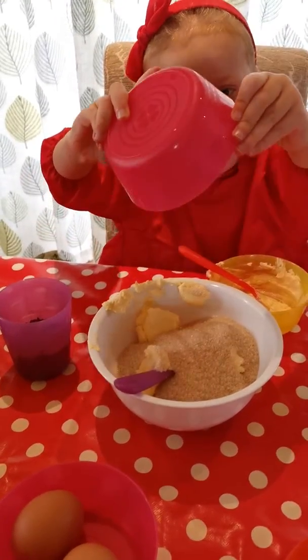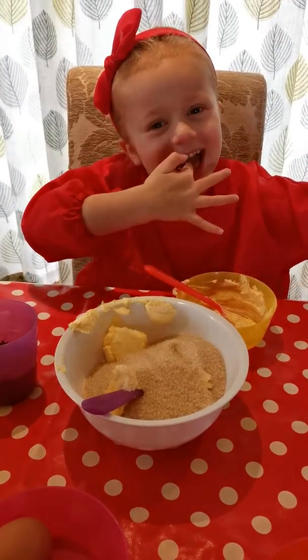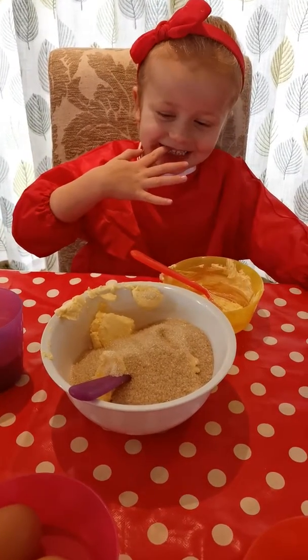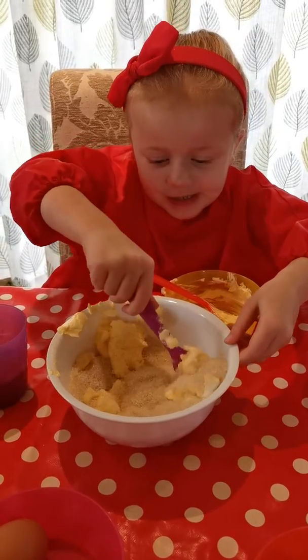Oh, look at that. Can you give that a good stir then? Give it a good stir.